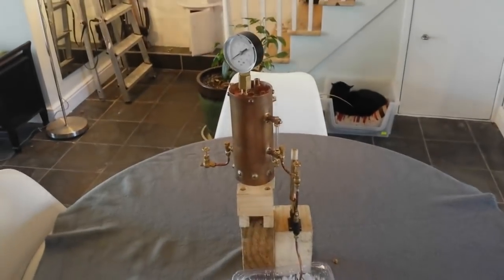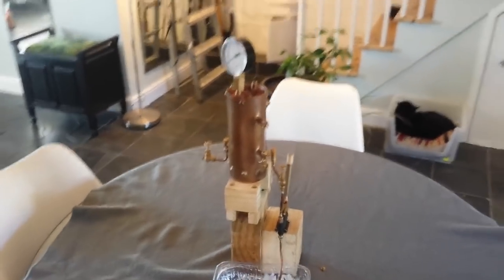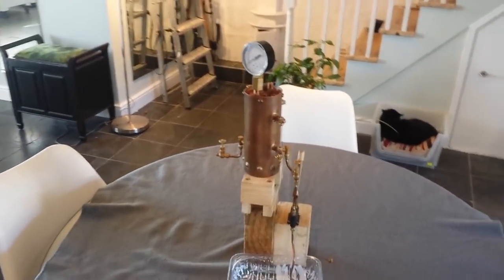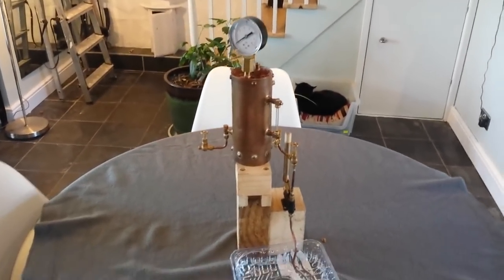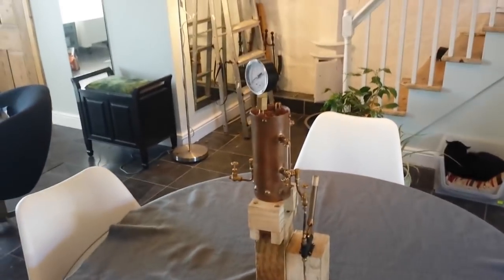Hello, this is the third video in the short series about this three inch vertical steam boiler. Today it's time for the second water pressure test. For those of you who are not acquainted with these little boilers, I'll just give you a quick rundown of its anatomy.